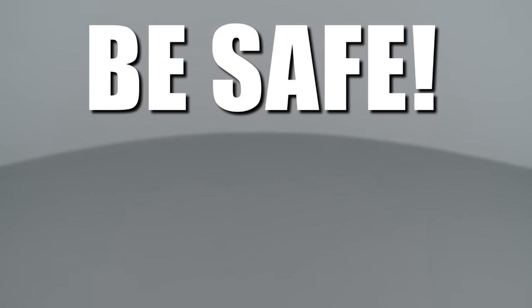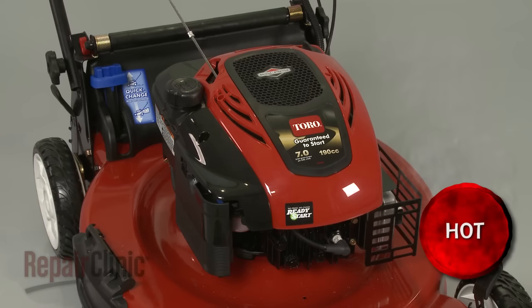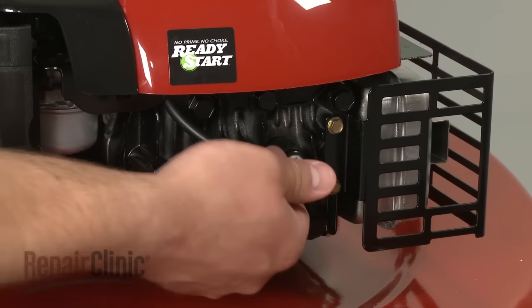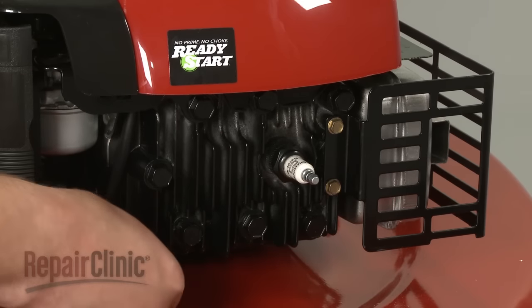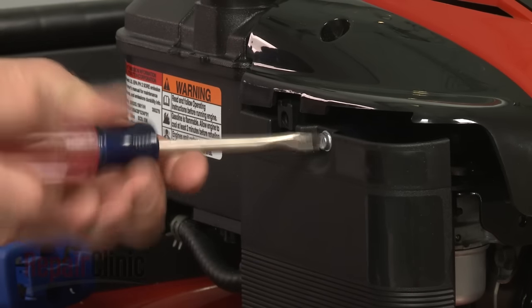Repair Clinic encourages you to perform this procedure safely. In this video, we will show one or more icons to alert you when to use caution. Before you begin the repair, make sure the engine has cooled and remove the wire and boot from the spark plug. Your first step is to loosen the screw securing the air filter cover.